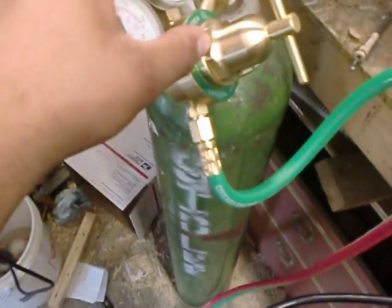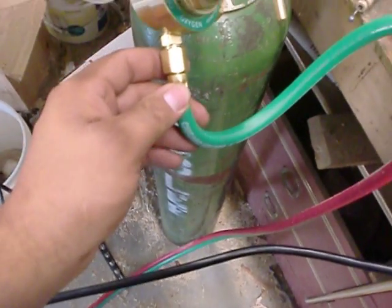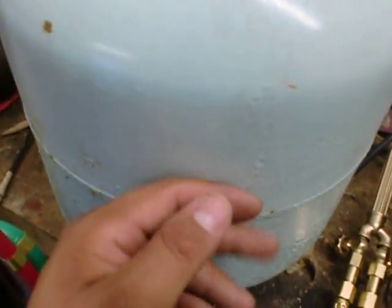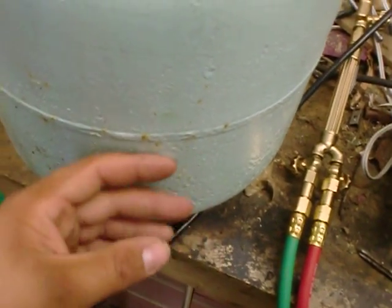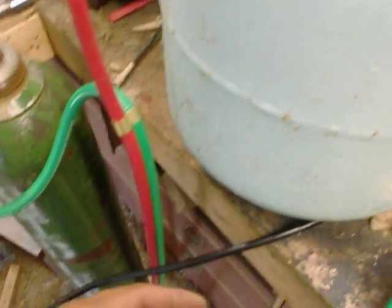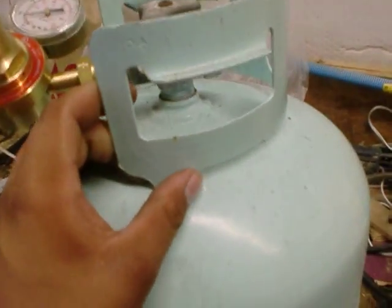This is a 125 cubic foot tank, and it was 18 bucks to get it swapped. And this is a 40-pound barbecue tank, and it's 20 bucks to get it swapped out.